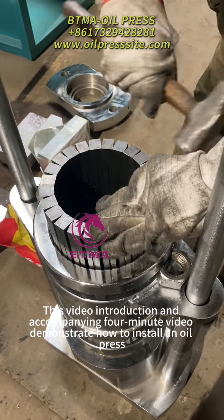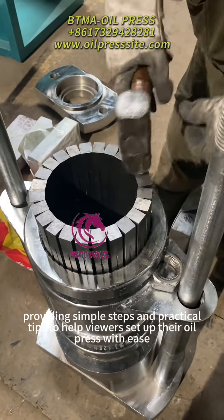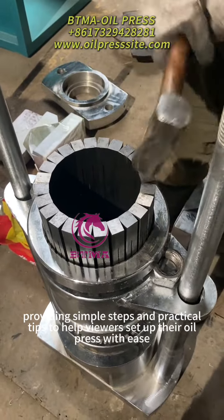This video introduction and accompanying 4-minute video demonstrates how to install an oil press, helping viewers set up the oil press with ease.